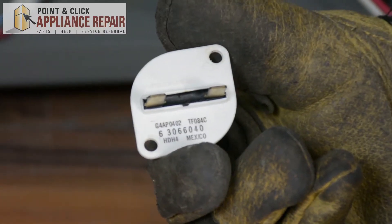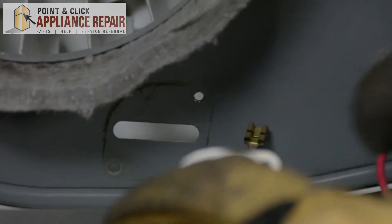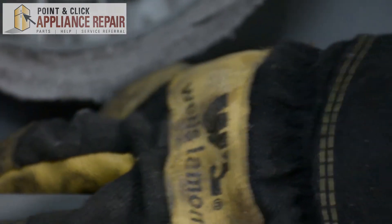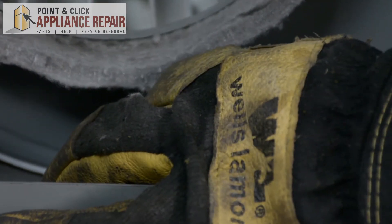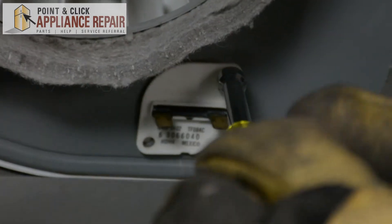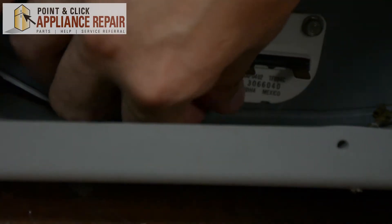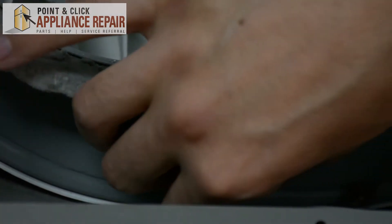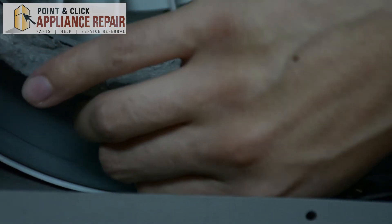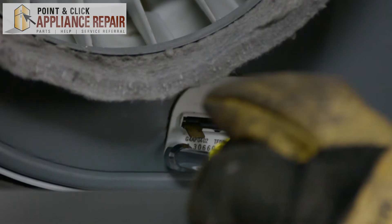Now you can grab your new OEM replacement thermal fuse. If you don't have one already, you can find one on our online store. We've got a slot right here in this panel, and we're going to make sure that the back of the thermal fuse — with that piece that sticks out — fits nicely in there. We can just stick that in there and it'll sit when we get our screw. Then we can screw it back in. Get the bottom screw started by hand, because at such an awkward angle it's hard to use the nut driver to start it. Screw it in most of the way by hand and then use your nut driver to tighten it all the way.